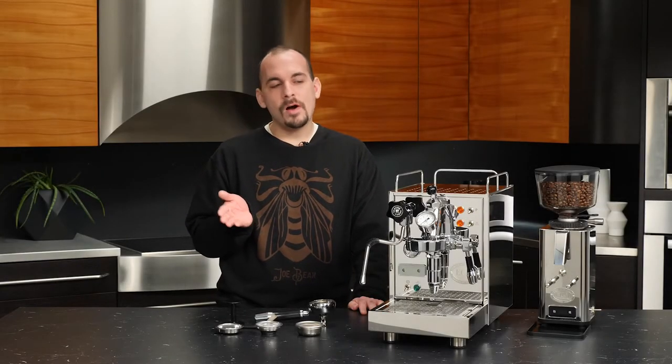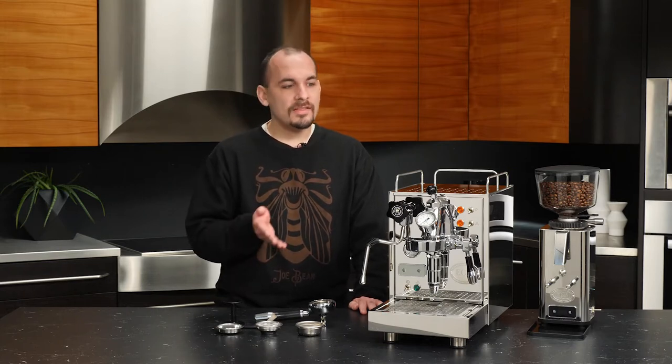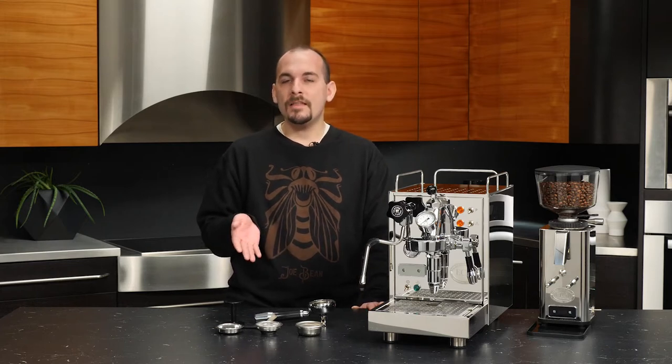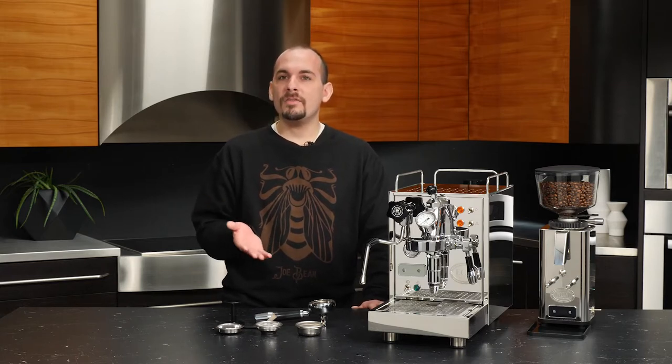Hi everyone, this is Nick from Whole Latte Love and today I'll be walking you through the initial setup of the ECM Classica PID. This is the version with flow control, but all of the steps I show you will be universal across the standard model and this one. I'll be talking about how to set the PID, go over the accessories that come with your machine, and cover the initial setup and priming so that you can start brewing.